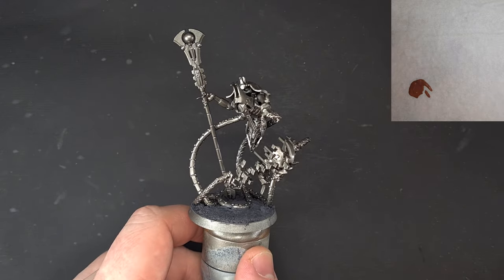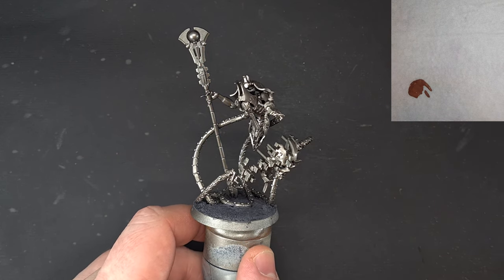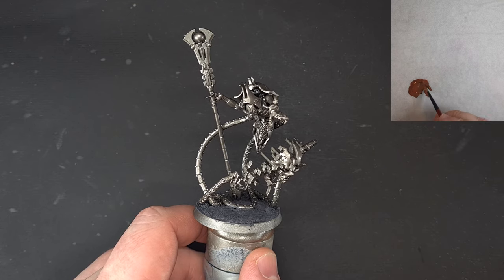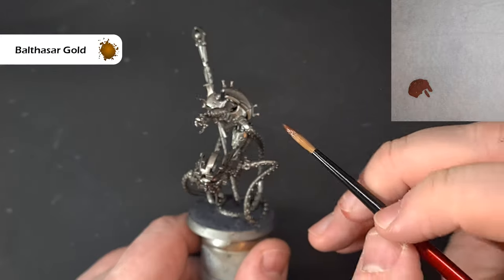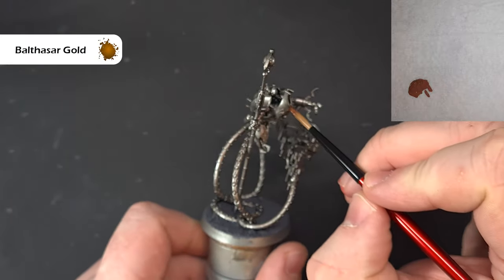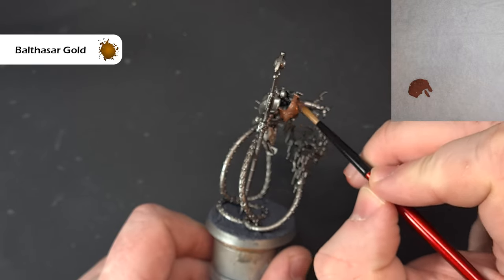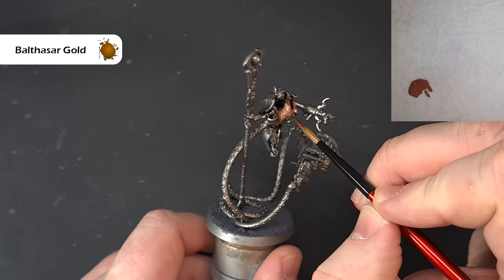Here we go with this Necron Psychomancer. I'm going to paint him in the style of the Sarakan dynasty, which is the box art basically. We're going to start off with some Balthazar Gold and what I'm looking to do is paint all the kind of parts of the body. I've primed this with Leadbelcher because it just saves trying to get into all these little nooks and crannies with silver.